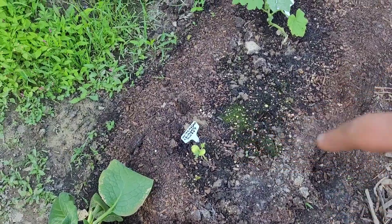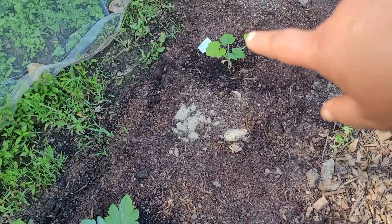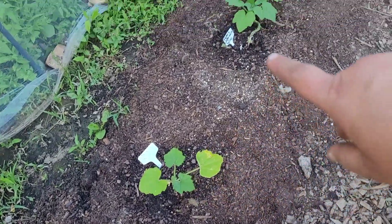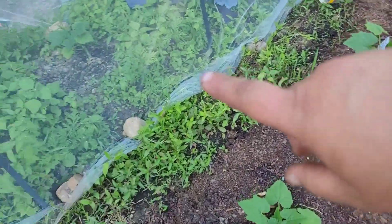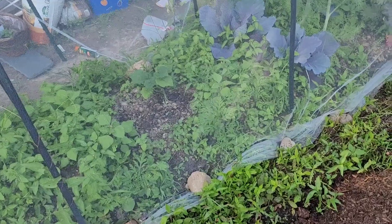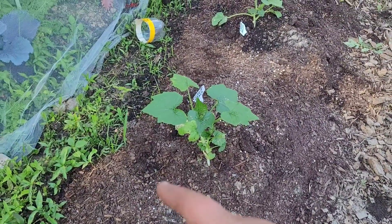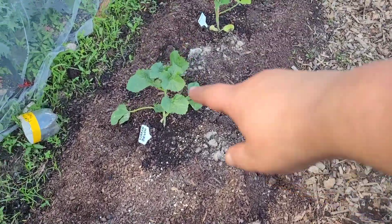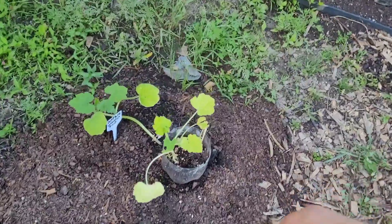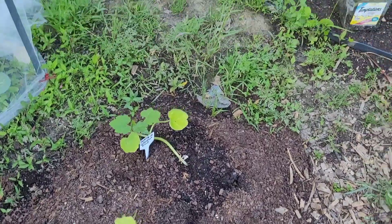This first one is a watermelon — Sweet Crimson. Then we have Delicata squash, White Eclipse or Partial Eclipse squash, Crookneck Yellow squash — I planted one inside the hoop house as well to see if it's more protected from pests. This is a White Scallop squash, and a Korean Melon which I've never grown before. Then Black Beauty Zucchini and Connecticut Field Pumpkin.